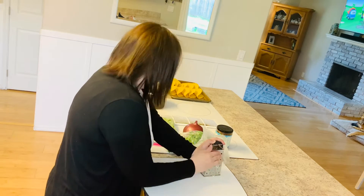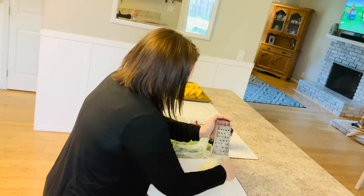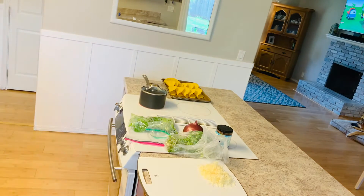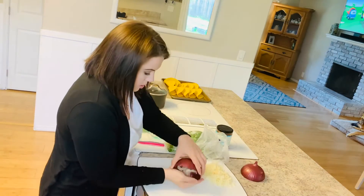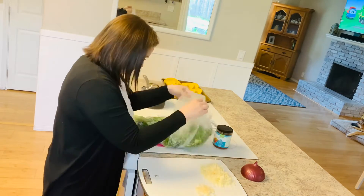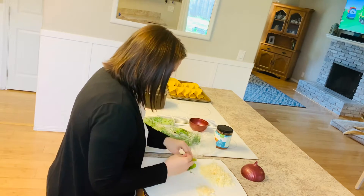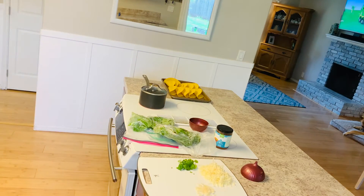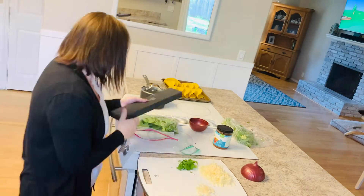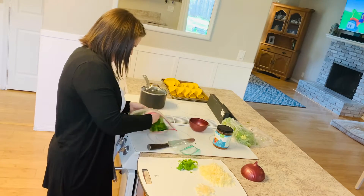While our lentils are cooking, I've just arranged our taco shells onto a tray that I will pop into the oven just to reheat. I'm going to assemble our taco toppings. I am just grating up some aged white cheddar cheese. If you're wanting to make these vegan, you would obviously omit that. I'm also going to slice up some onion, cilantro, and some lettuce for our tacos.